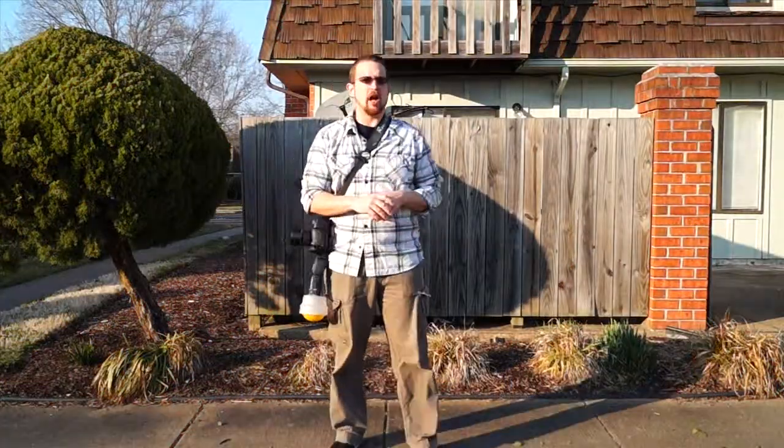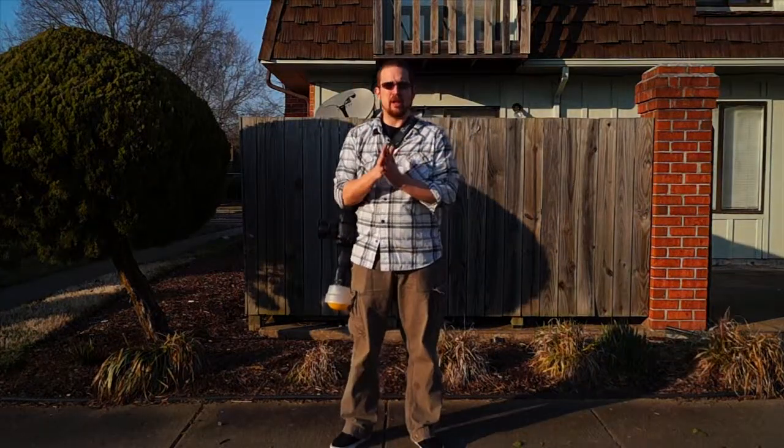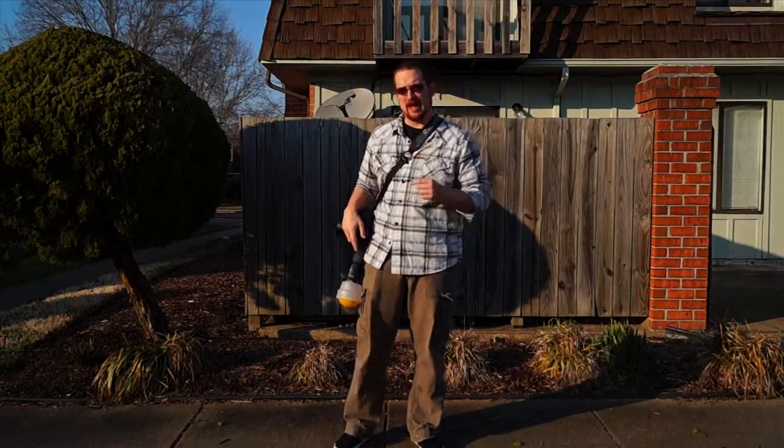Hey guys, I'm Robert Hamm with Robert Hamm Photography. Catch me over at Twitter at RobHammPhoto. Today we're going to be looking at a couple pieces of gear. Hopefully this will be something for you, so stay tuned.